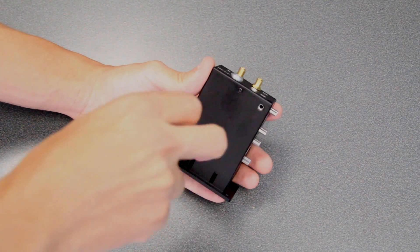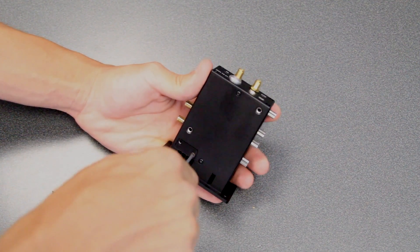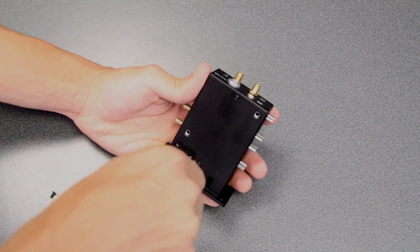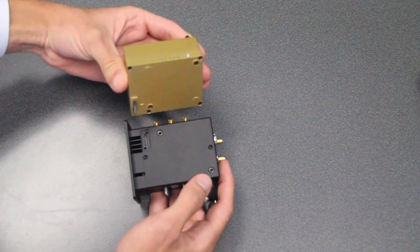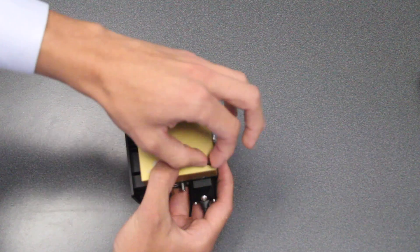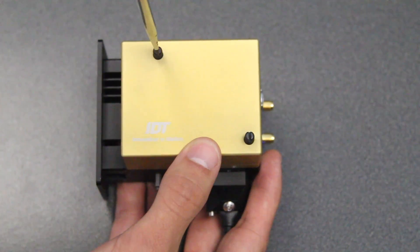Before attaching a battery to the Quad Camera Dock, remove the included battery cover plate using a number 2 Phillips screwdriver. To connect the battery to the Quad Camera Dock: first, plug the battery into the Quad Camera Dock and tighten the thumbscrews by hand. Then, use a flathead screwdriver to tighten the thumbscrews until snug.